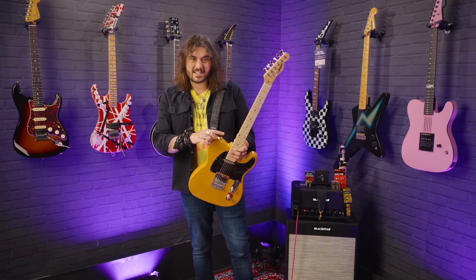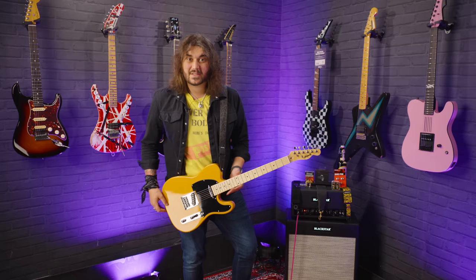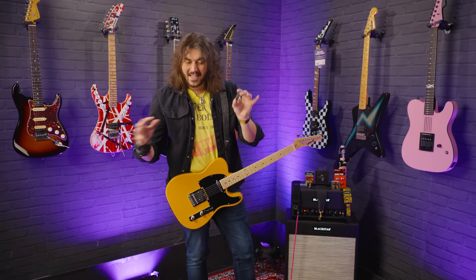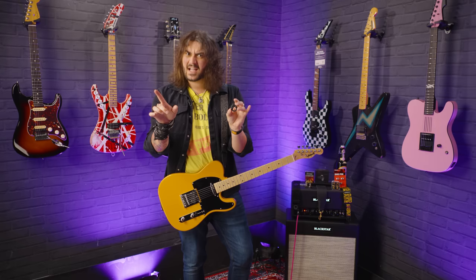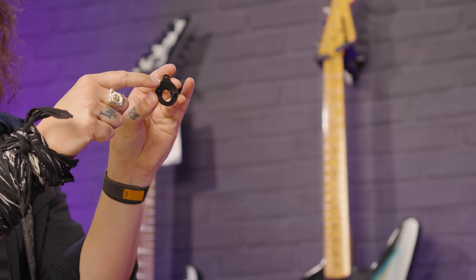Let's keep talking about strap locks that are less intrusive than the Dunlops or Schallers — where you haven't got to replace the button on your guitar or attach anything to your strap. These are what you can use when you want to keep changing straps or you're not fussed about modifying anything. The first I want to talk about are the Dunlop lock straps. Besides the Schallers, I've used these for ages in videos when I'm borrowing someone's guitar and don't want to drill into it and put strap locks on — these little affordable bits of plastic come in sets of three.